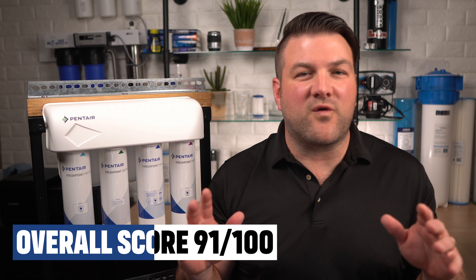Overall, we give this a score of 91 out of 100. We rate this as a best buy for any family looking for super clean, clear, safe, and great-tasting drinking water at their home, cottage, or cabin — and especially for those looking for super easy annual maintenance.